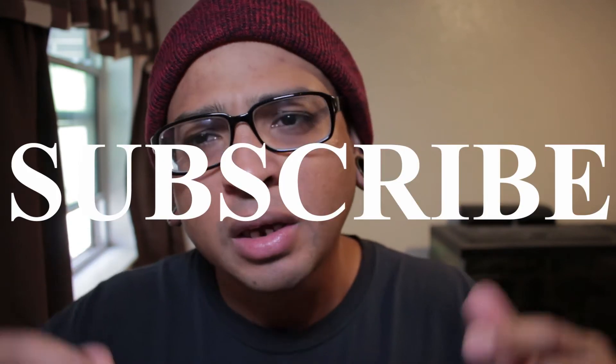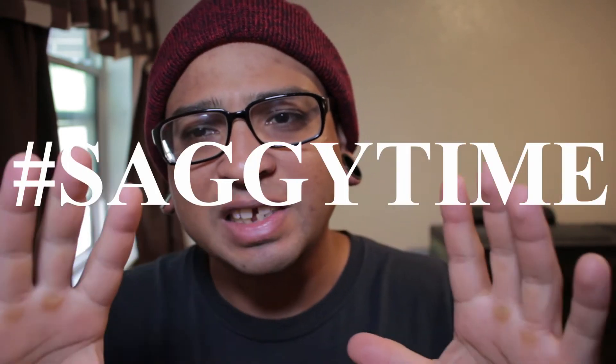I can't start the video off before I get my first two shoutouts — they're gonna be right here. Do me a favor, go to the channel, show them the love, and just be an awesome community. If you want a shoutout, all you have to do is like this video, be subscribed, and down below in the comments leave a hashtag saggy time.